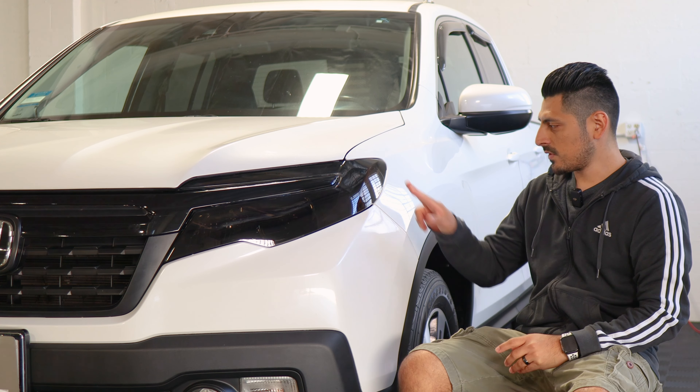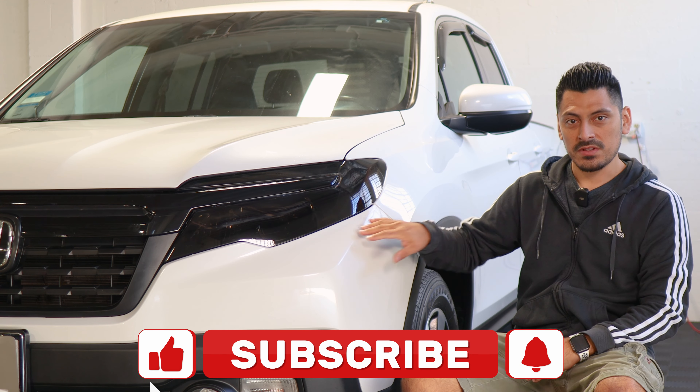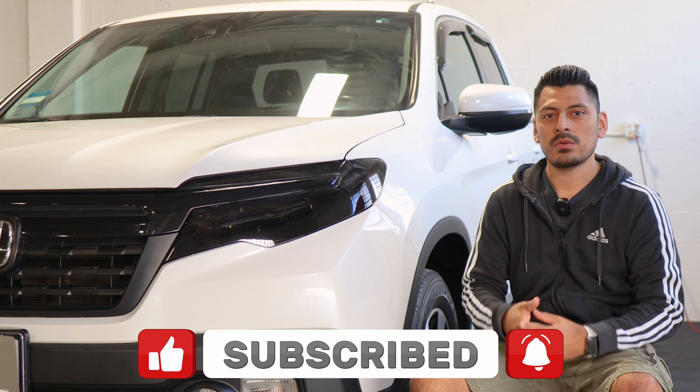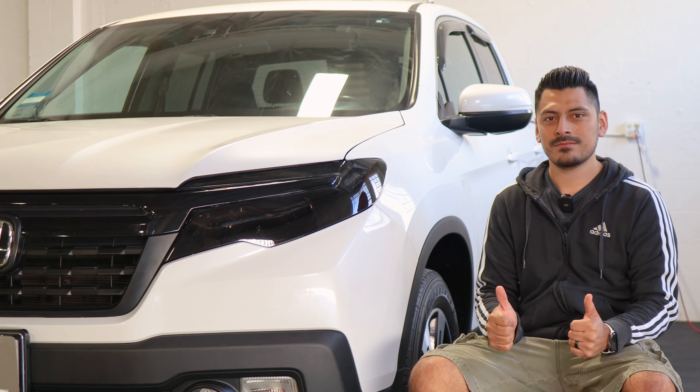Thank you for choosing Bogartek Design. As a small business, your support means everything to us. If you loved your product, please drop a review. If you have questions or issues, don't forget to message us via email. Once again, thank you so much for the support from our family to yours. That concludes the installation video for the headlight tint for the 2020 Honda Ridgeline. We hope this video helped you with the installation. If it did, don't forget to drop a like, subscribe, and turn on the notification bell so you don't miss upcoming installation videos. Thank you so much for watching and we'll see you in the next one.